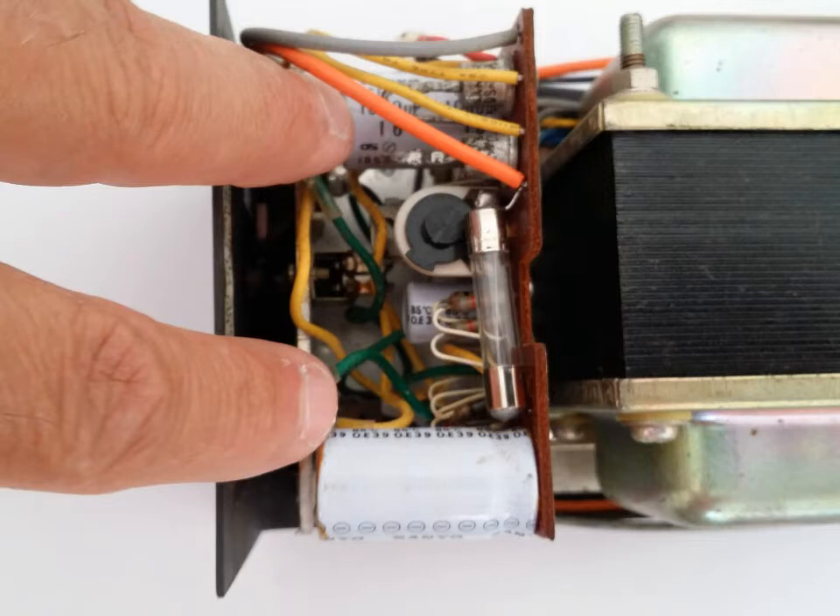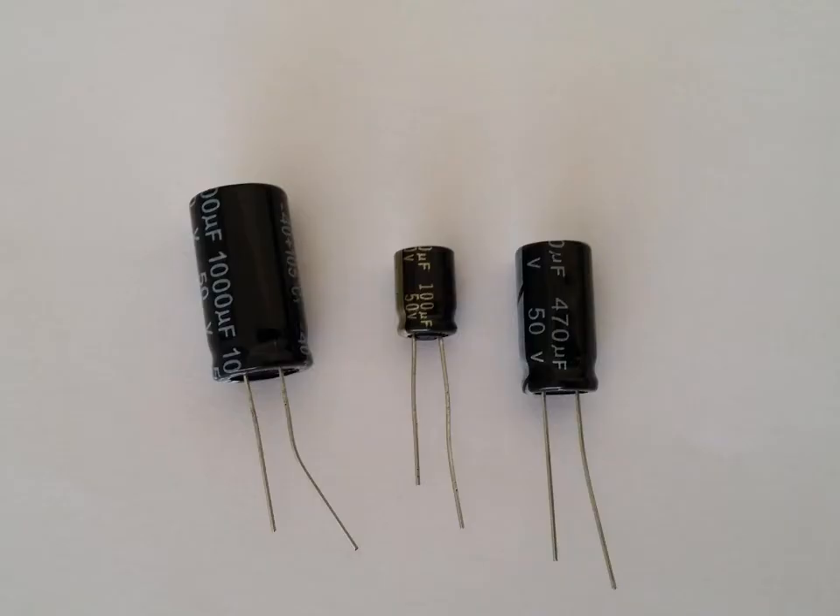I'm going to replace the capacitors today and show you what steps you need to take. First, you're going to need something called desoldering braid. It's a copper braid that you use with a solder gun — it sucks the solder off the circuit board around the connection so you can remove the component. Order yourself some desoldering braid if you want to do this properly. Those plunger-style desoldering tools are not worth it. I prefer desoldering braid — it does a fantastic job cleaning up the contact so you can remove the component properly.